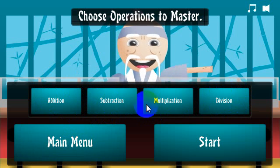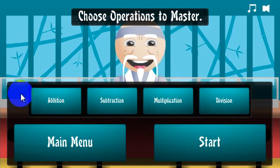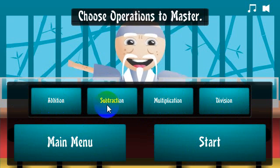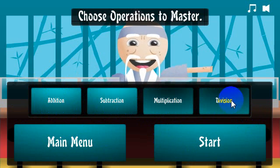You can see all the subjects being addition, subtraction, multiplication, and division. If I was to click start now, I would play with all these operations in play. If I wanted to just do addition and subtraction problems, I'd just unhighlight those, click those down and highlight them.